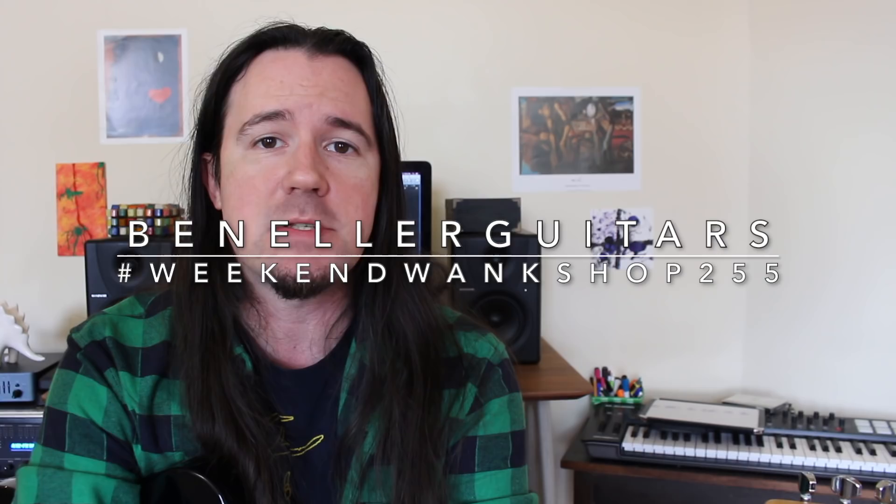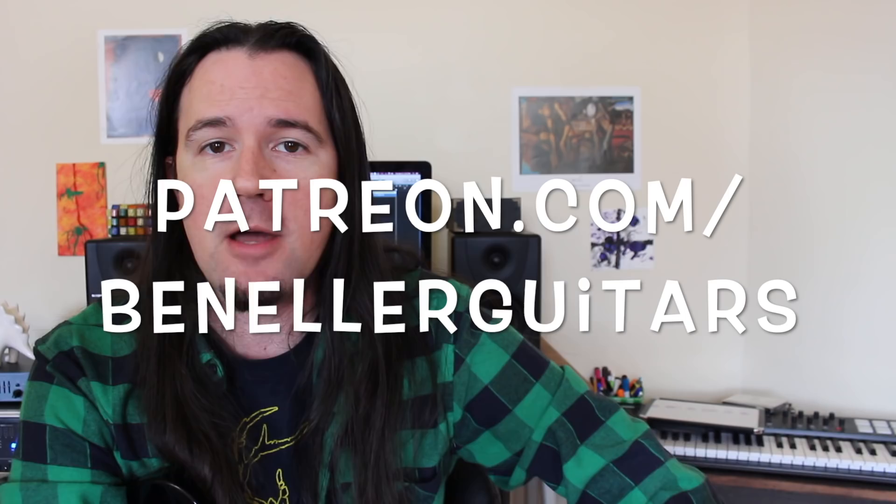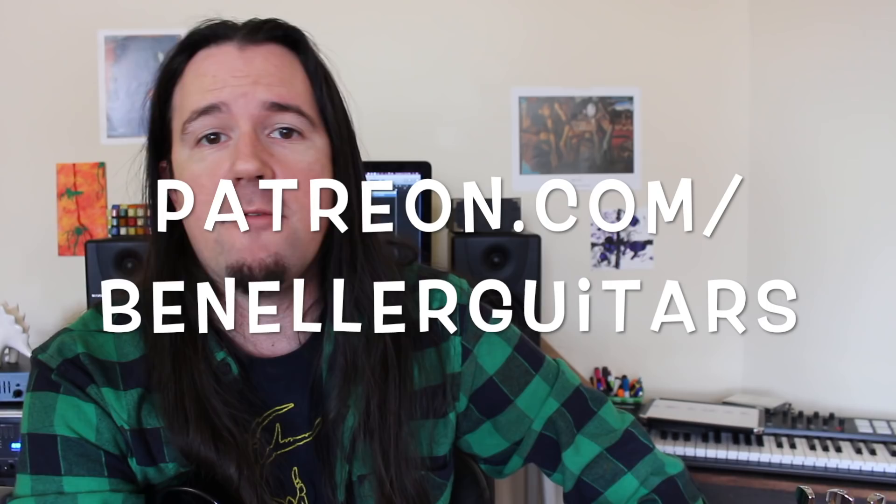If you learned something from this video and want to help support my channel, be sure to visit my Patreon page over at patreon.com/benellerguitars. Starting at the low low price of one dollar per month, you get access to downloadable tabs, backing tracks, a bunch of bonus lessons, and more. So head on over to that Patreon page and check it out today.